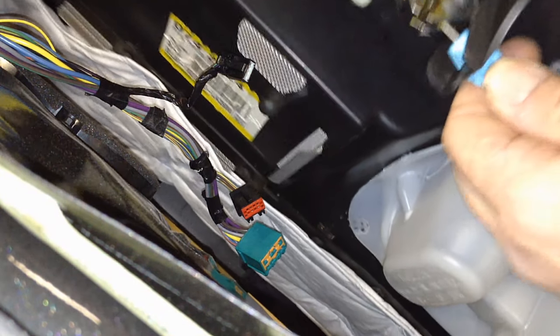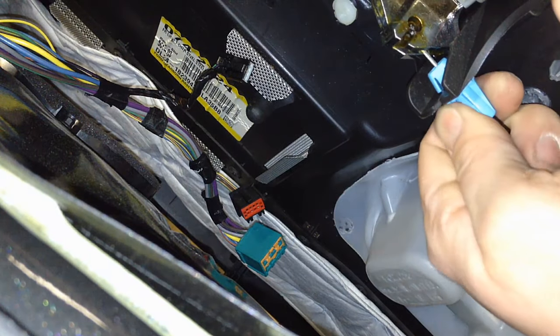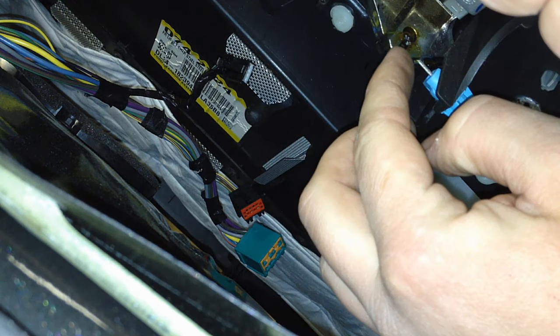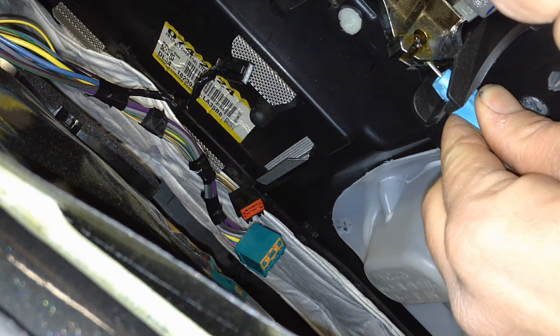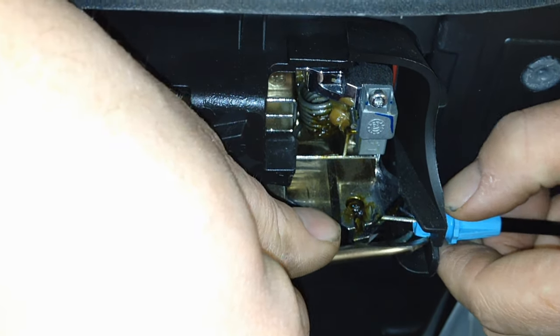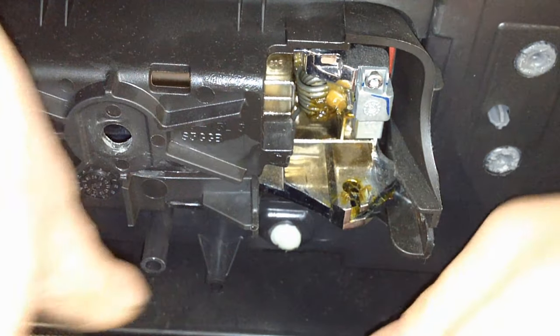After that, you've got to disconnect this little blue retainer — you can see that little ear sticking off. There's also another one; you squeeze them together, pull this through, and then disconnect it from the actual door handle. Push both tabs in, pull it through, and the whole door panel should be free.